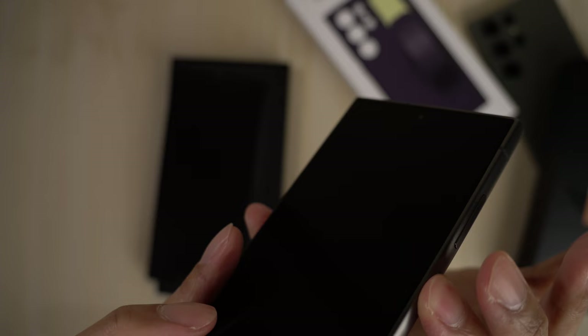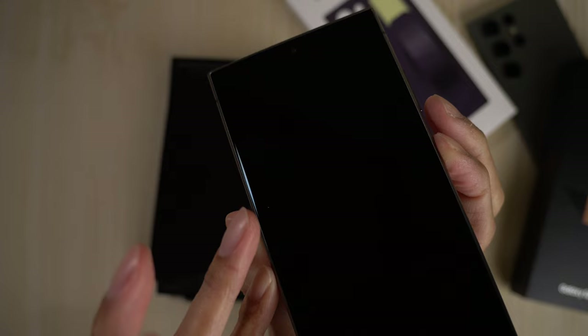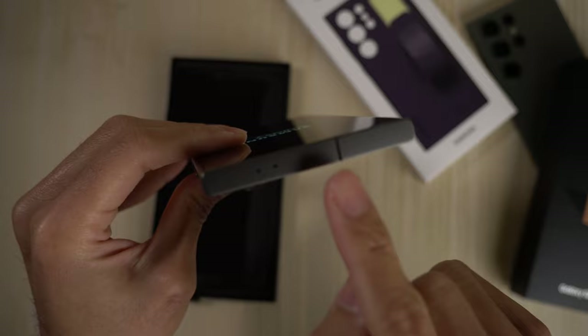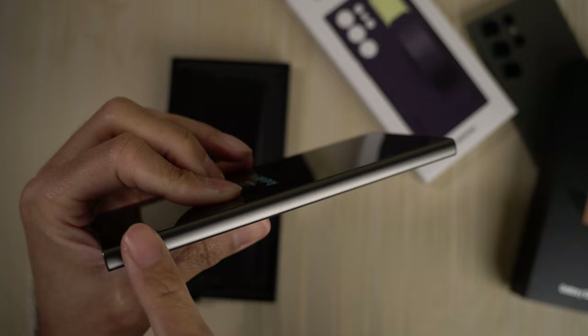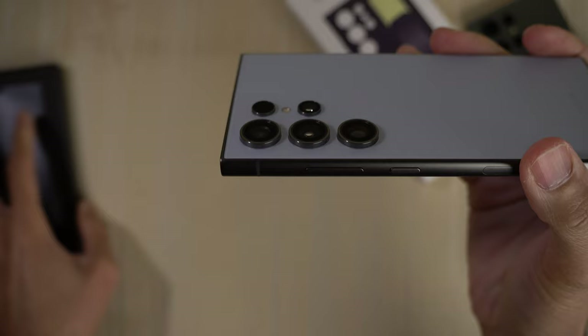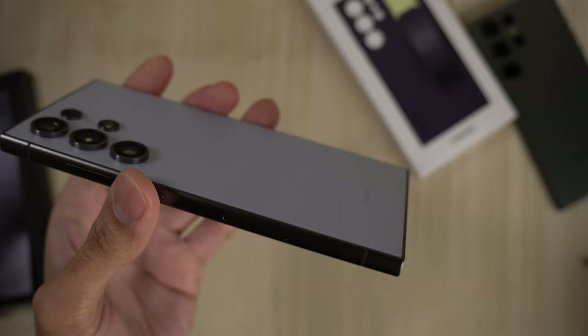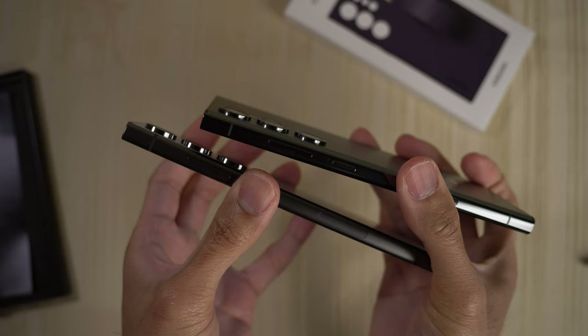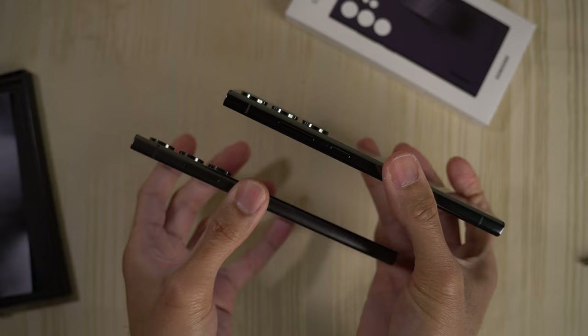I'm going to go ahead and turn the device on. Almost did a drop test. On top you have two microphones, some antenna stuff, and an antenna band there. The rest of this side is clean. We'll take a look at the camera hump and compare it with the S23 Ultra. That's about the same. This is the S24, and this is the S23 — about the same.